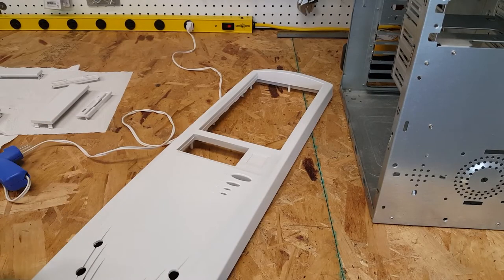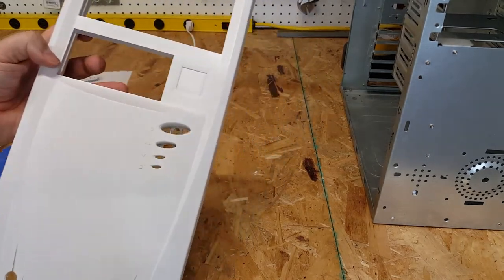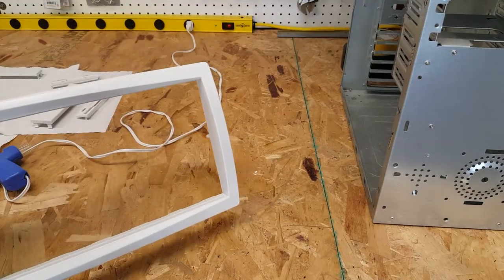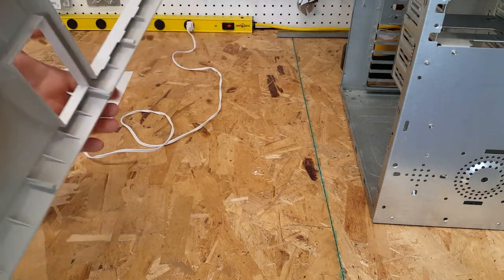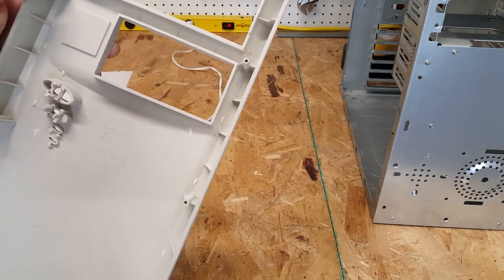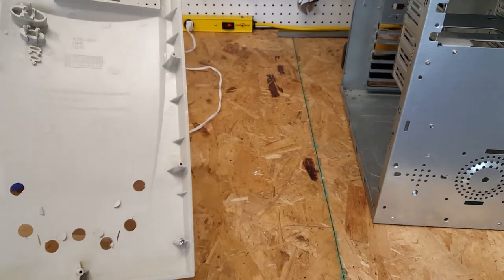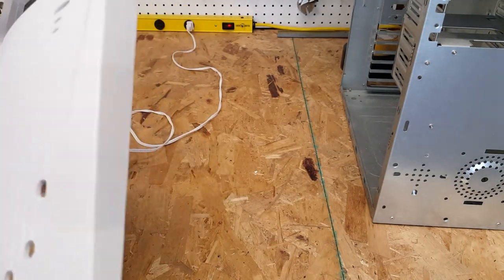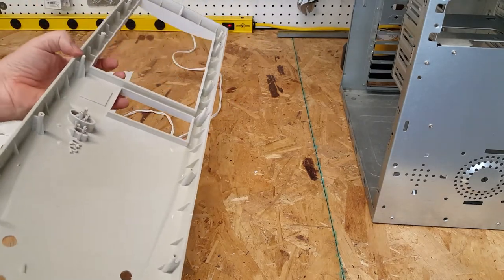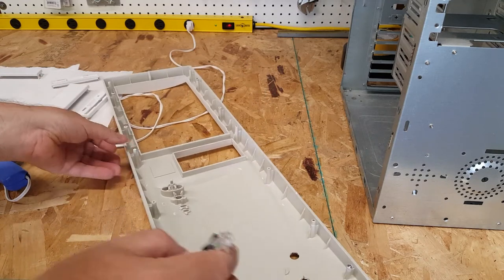It's amazing what a coat of paint — or two coats — will do. This is the front of the case and I think it looks marvelous. This is the color we originally had, sort of the off-beige aged color, and then we swing into the bright white freshly painted. What I need to do at this point is put the lights back for the power and the hard drive activity.